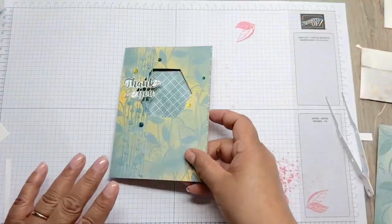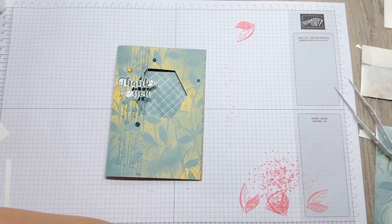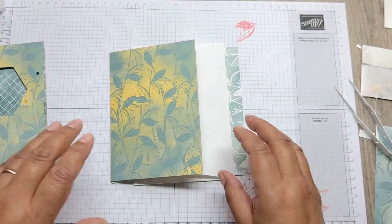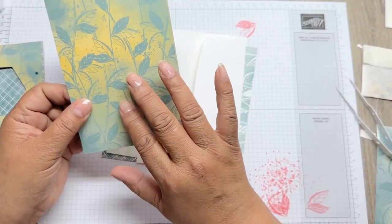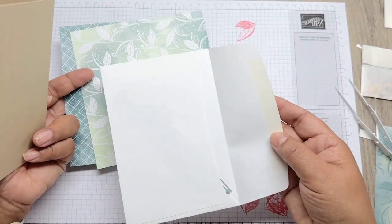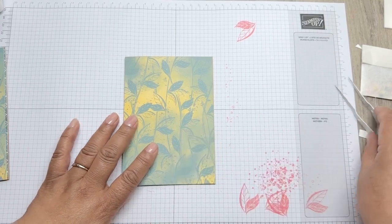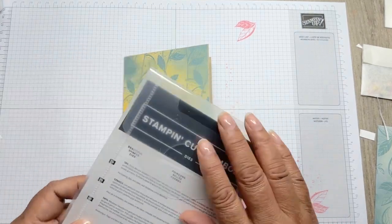Now number two is this gorgeous one. In your little packet you'll have your aperture already cut out, but I'd like to show you how to do it. So I've cut my card base already and stuck my DSP on the top. You've got an envelope with a die cut within it and two DSP bits of card. I've stuck my DSP on, and I just wanted to show you how, if you ever wanted to repeat this card, how you would do it.